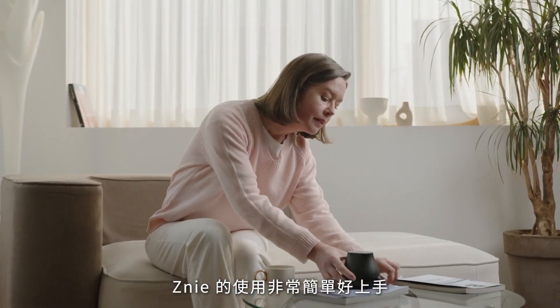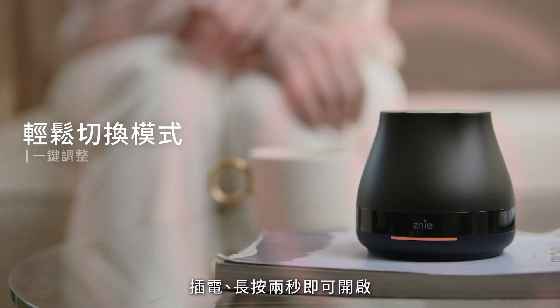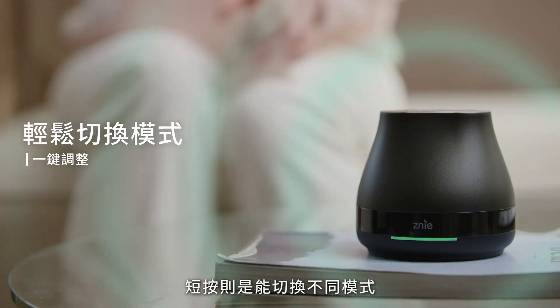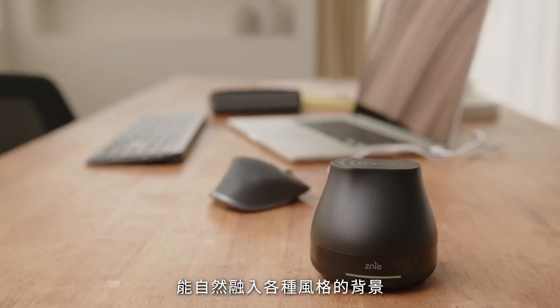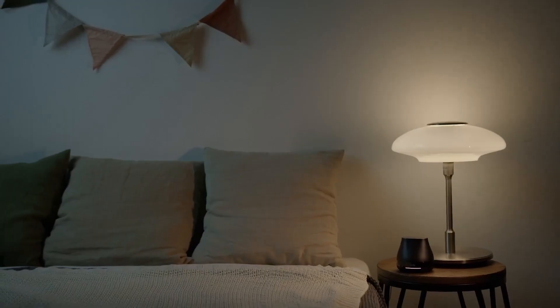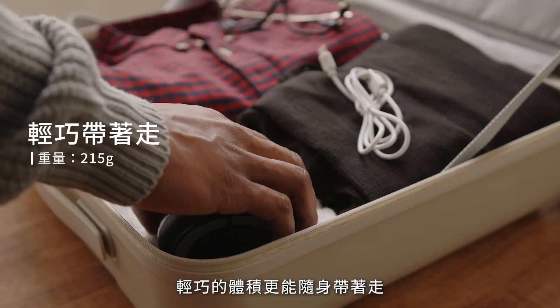The Zini Light is made easy to use thanks to its ergonomic and human-centered design. Plug in and touch for two seconds to activate, and easily alternate between modes with one touch. It's sophisticated and sleek, blending seamlessly into any living space. Its compact size makes it convenient to carry on the go.